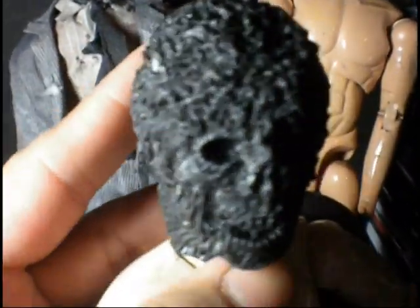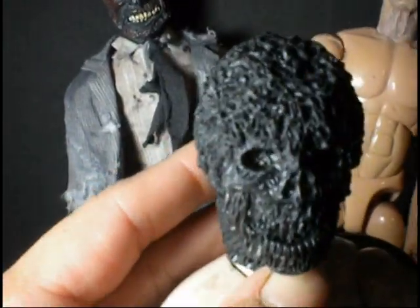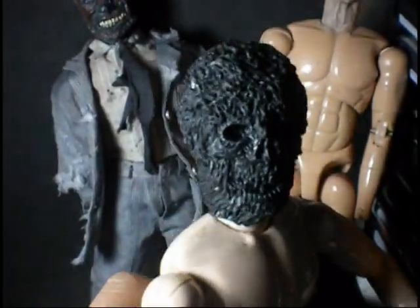I didn't just slap some epoxy sculpt and stab at it — this is like, there's details. There's little leaves and dirt and twigs, all sorts of stuff. He's going to have worms in his face. It's going to be nuts, guys. So look out for Creepshow Nate.